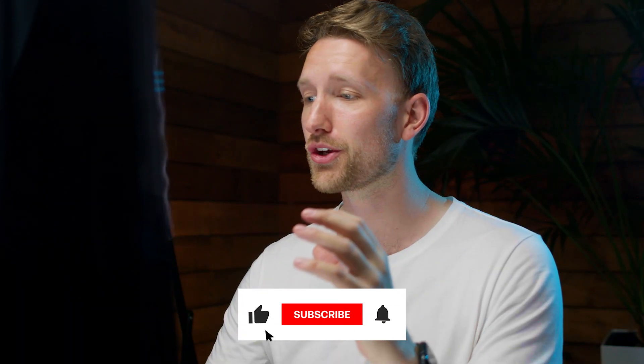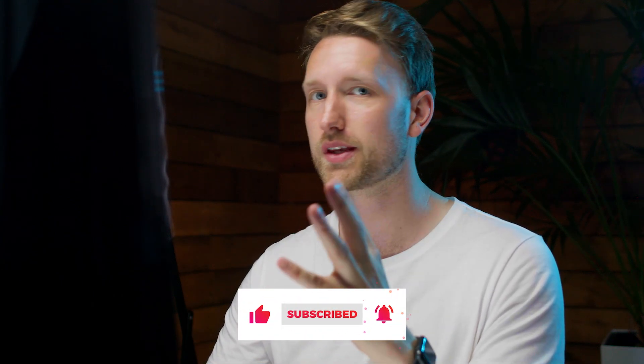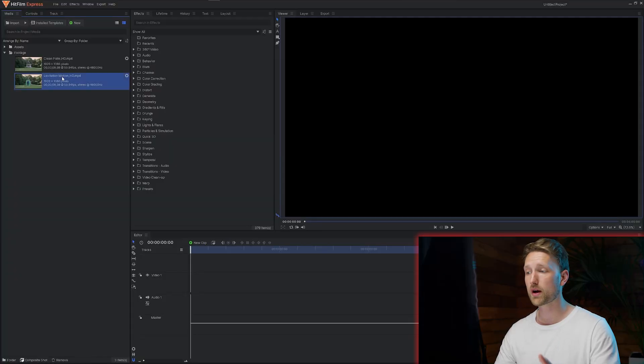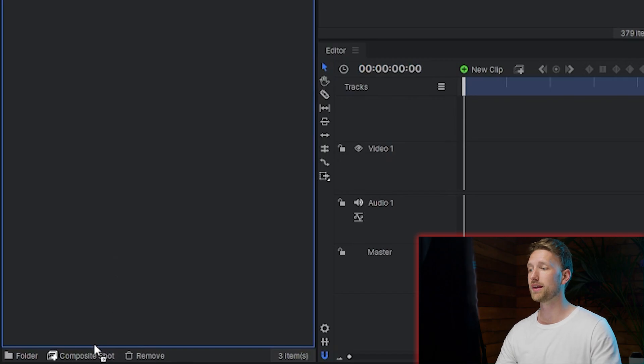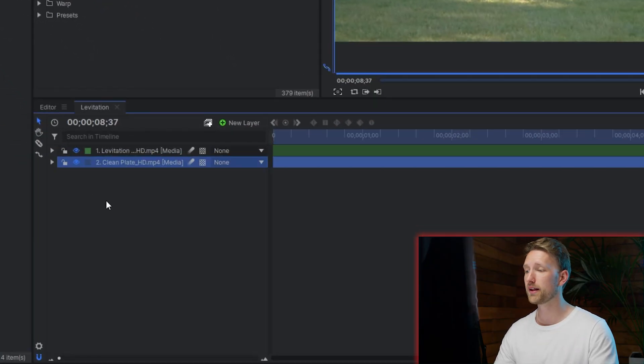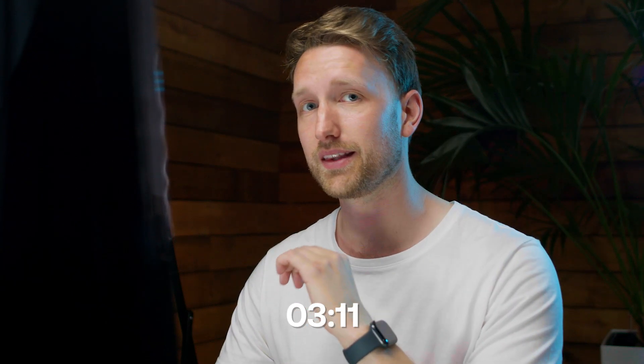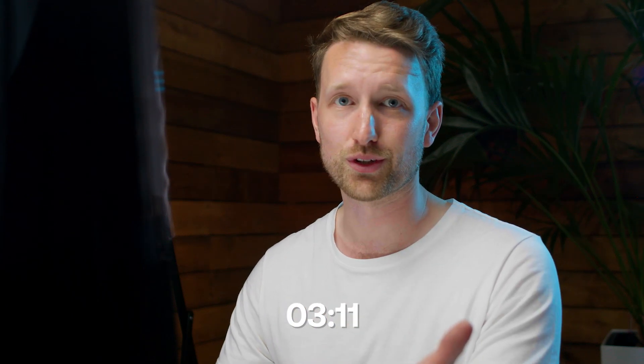Now that the shot is done, I'm going to show you how we create this levitation effect and a couple other tips and tricks to elevate it to the next level — see what I did there? You'll first grab the take of your actor and bring them into a new composite shot. Once that's set up, you can bring in the clean plate behind this layer. If you shot it with a green screen like us, I'm going to show you how to remove that green screen. If you don't need that and you're using a photo, skip ahead to that point in the timeline.